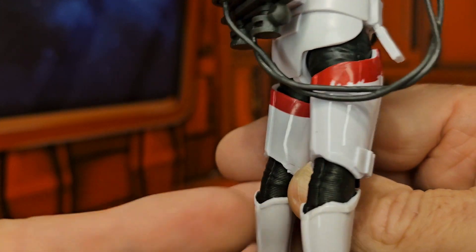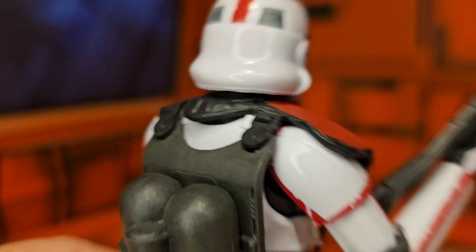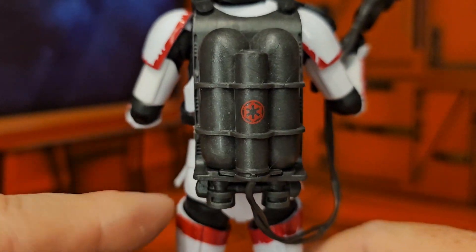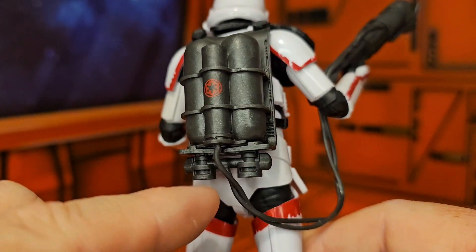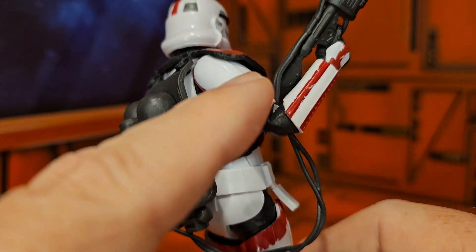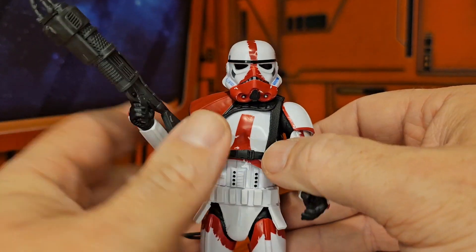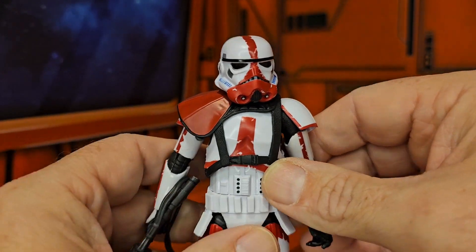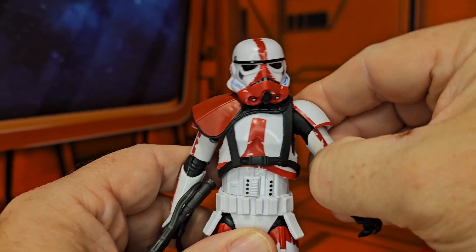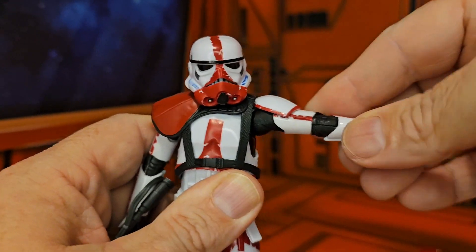Looking at the backpack, we can see there is an imperial stamp here, and the hose that connects the two hoses. This figure is modeled after the stormtrooper design with shoulder pads that aren't too flexible, but they will allow you to get a good T-pose.